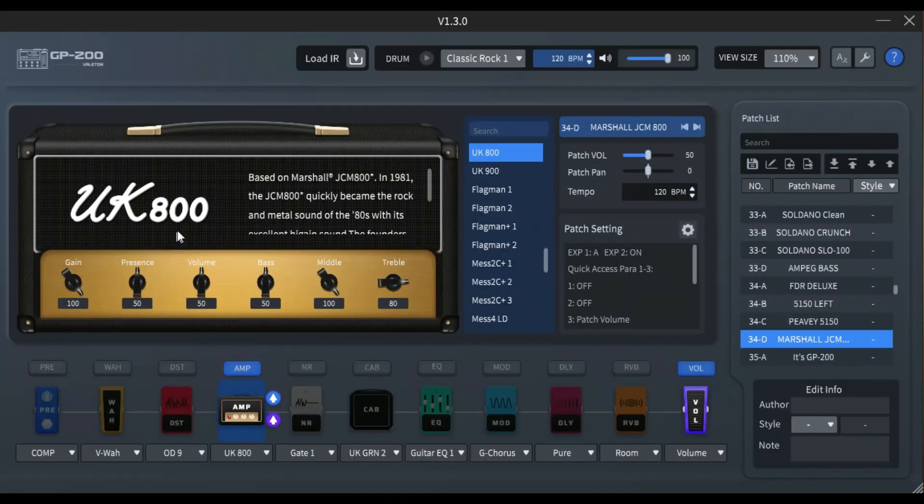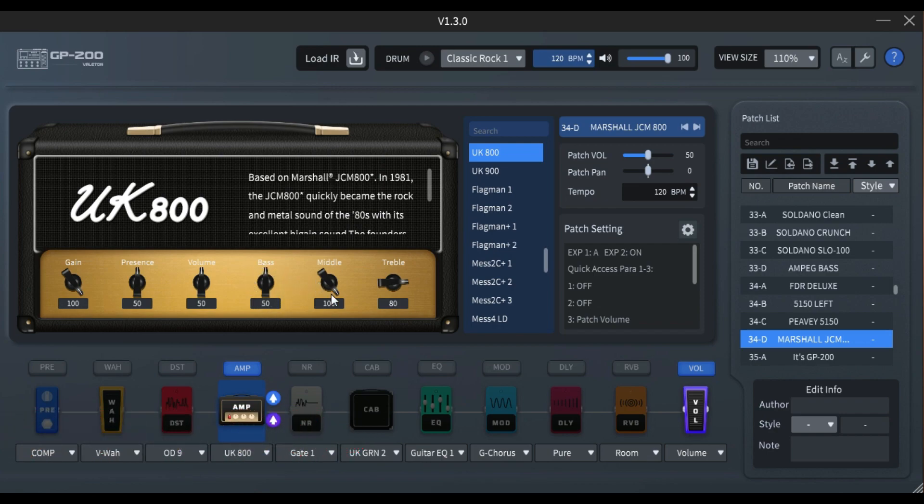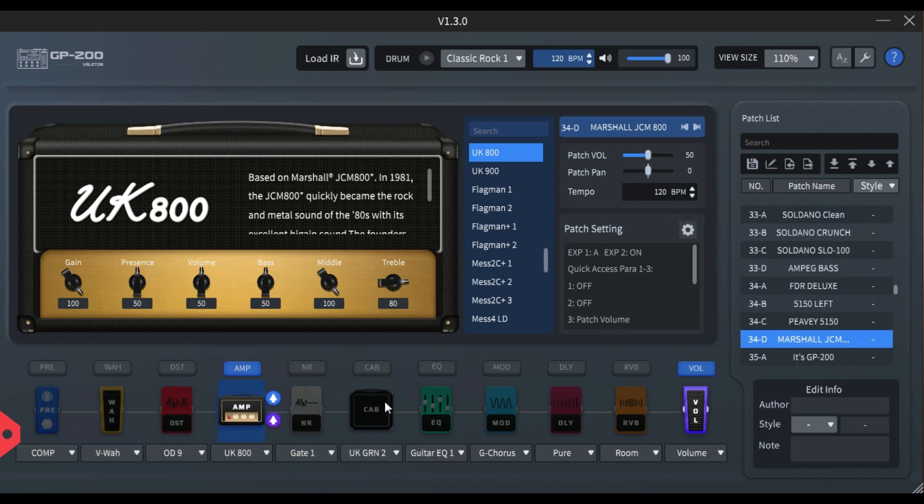Di sini saya juga menggunakan free amp Marshall, yaitu based on Marshall JCM 800. Bass-nya saya setting sama di arah jam 12, kemudian middle-nya saya full-in karena contour di sana jadi tadi full. Kemudian treble-nya saya arahkan ke 80, gain-nya saya maksimalkan. Tidak pakai kabinet simulator karena kita connect ke Return Amp.